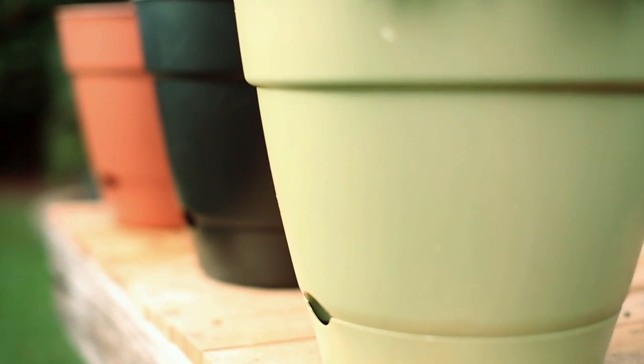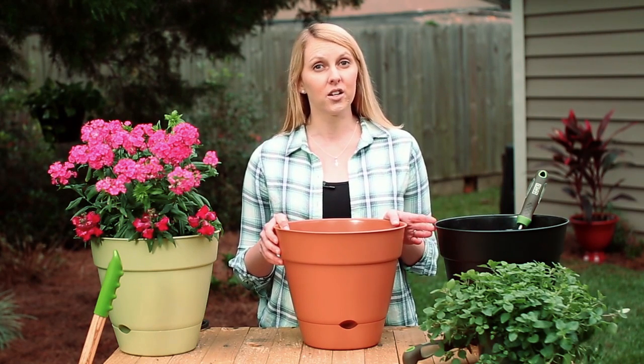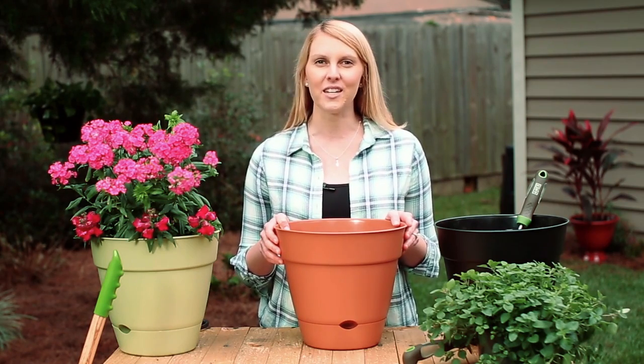As with regular pots, self-watering containers come in a wide variety of shapes, sizes, and colors. Container gardening is a great way to bring natural beauty to your space, and self-watering planters make it even easier.